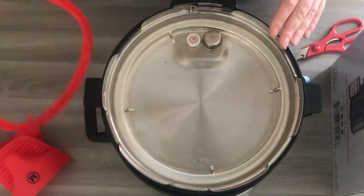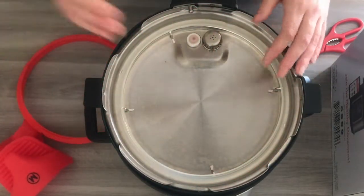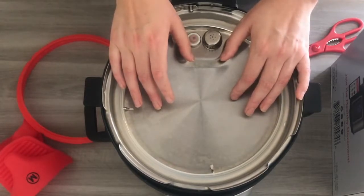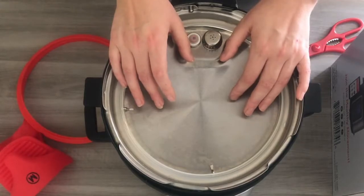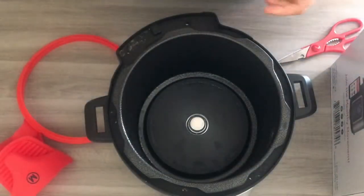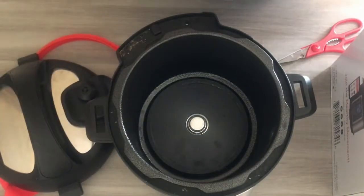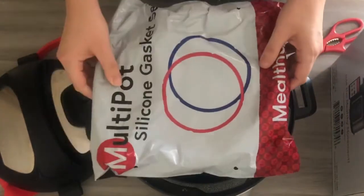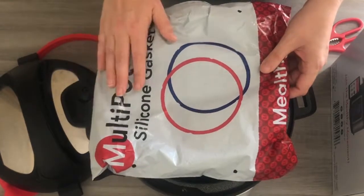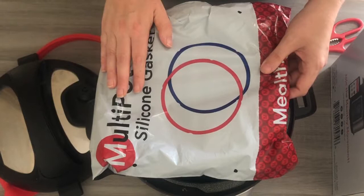Now, what I did beyond this was receive some extra Melthi Accessories. These are things not included when you actually purchase the Melthi, but I feel are very important for our day-to-day use of it. So first of all, let's lift the lid off the Melthi so we can see everything inside. Two extra silicone rings for sealing with your Melthi.